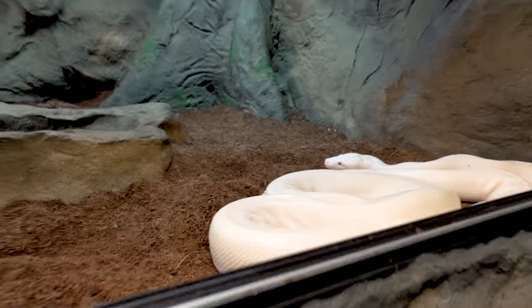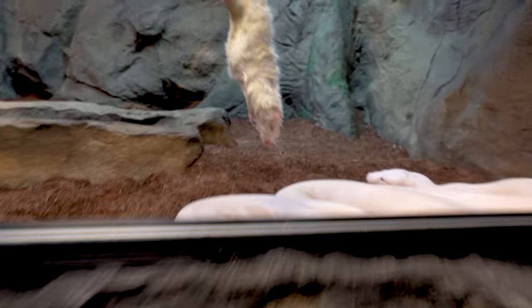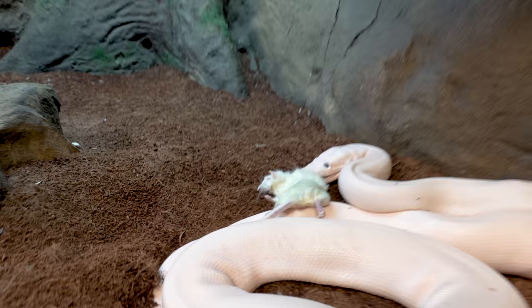Next up we're gonna see if Casper eats. Jay is shooting with an EOS R Canon and an 11-24 lens, wide angle at 120 frames a second, to get a second angle. Casper didn't take the rat really well on the head — if they don't hit it right on the head, oftentimes they'll let go and have to start over. So no sense starting a time lapse when he's gonna let go. We'll wait until he finally gets the head, then start the time lapse.